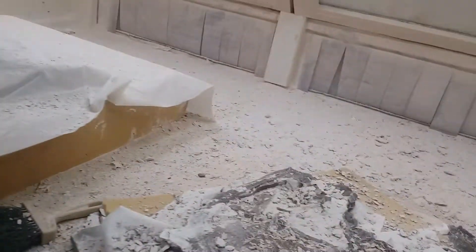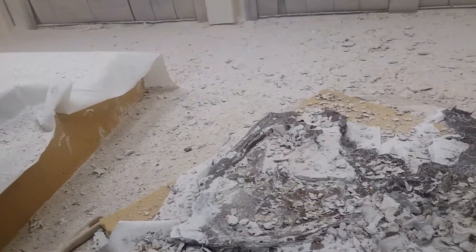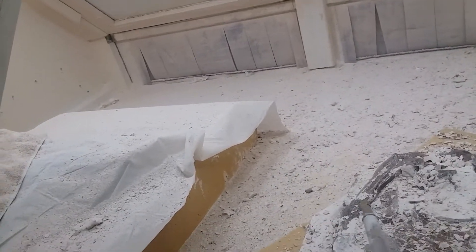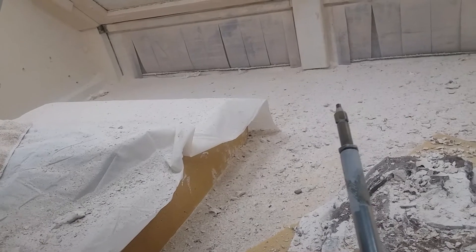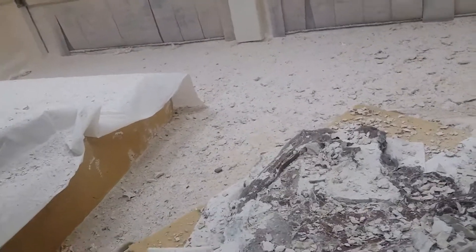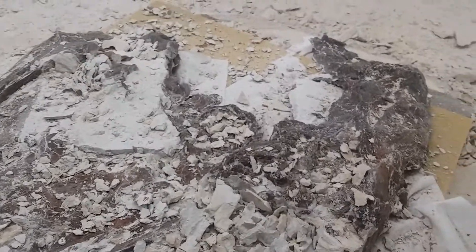Anyway, it cleans it off real nice. And then with the micro blaster, this little guy kicks out a lot of dust — watch. No air pressure. We got to put some air into the lines. That'll blow that off real nice. As you can tell, we're getting quite a bit done.